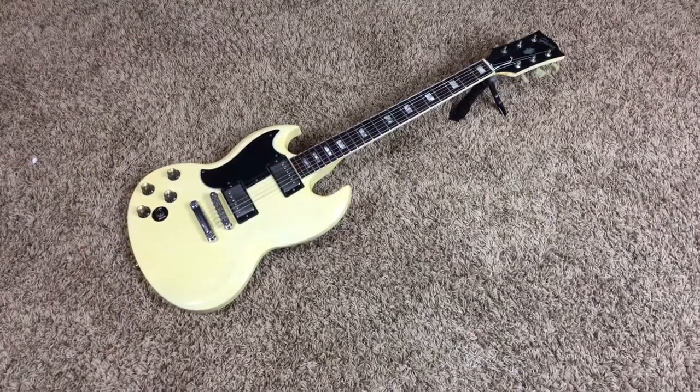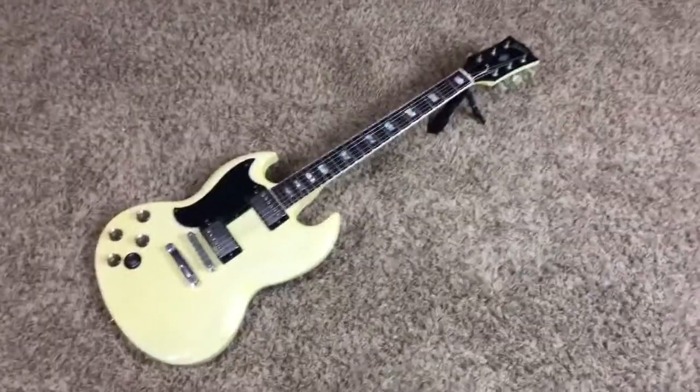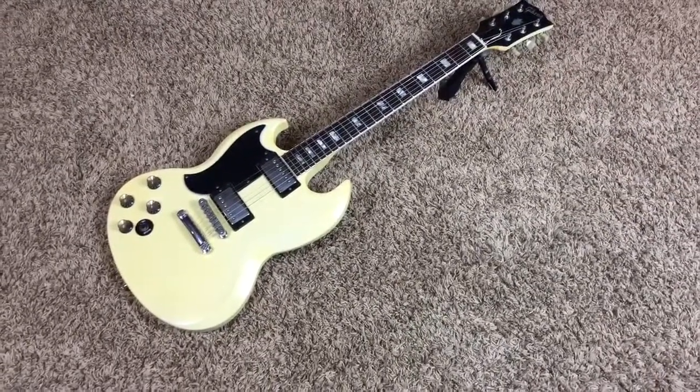Hey, Trogly-Dites, welcome back to another lefty edition of Trogly's Guitars. The last one was a '74, this one's made about 11 years later in 1985.